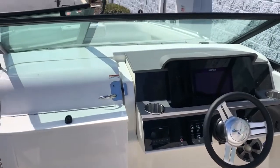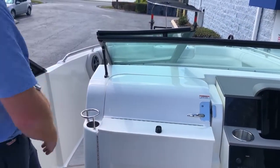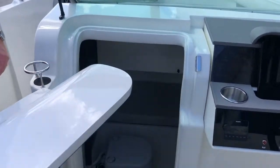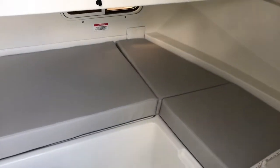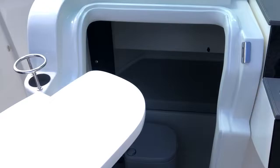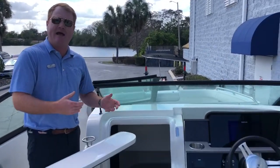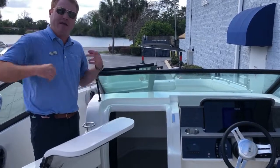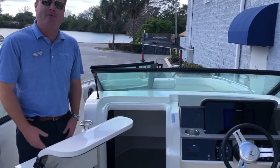One of the neatest features about the 250 SDX is we move the walkthrough to the bow to the port left side. Doing so gives us all this room where they were able to put a bathroom and a little storage spot — once you fold this cushion down it becomes a small cabin. If you had a Florida afternoon thunderstorm you could throw the kids the iPad or iPhone and get out of there, or if you just wanted to go down there and take a nap on a nice day.